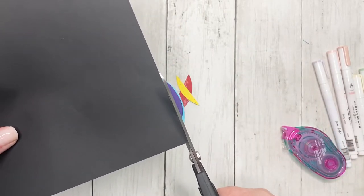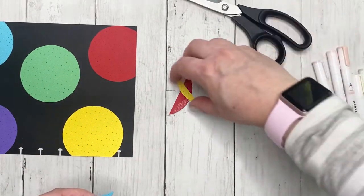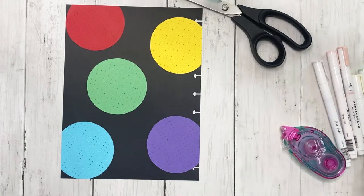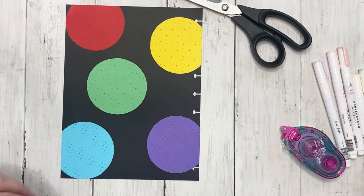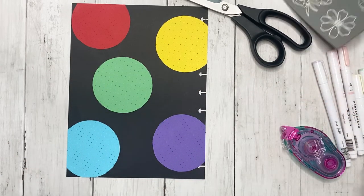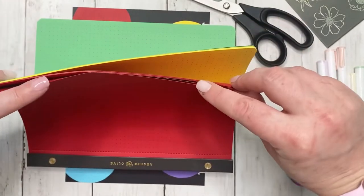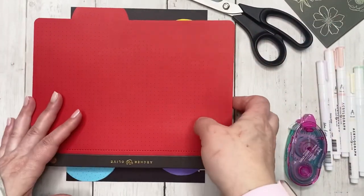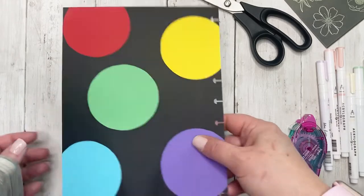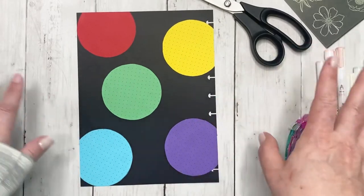There is a huge paper weight difference. My guess is that the Happy Planner paper is 28 to 32 pounds - I'll try to remember to drop a note about what GSM that is. I know that Archer and Olive uses 160 GSM, so it is thicker paper, which is why it's so perfect for arts and crafts. I can definitely tell how much thinner the Happy Planner paper is compared to the Archer and Olive, but I think it'll be fine.